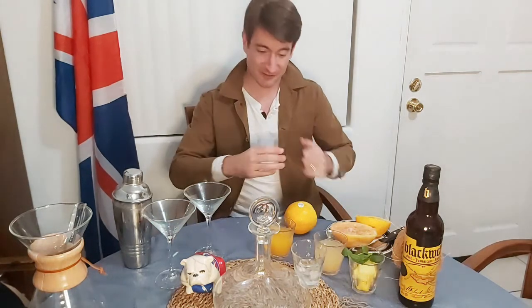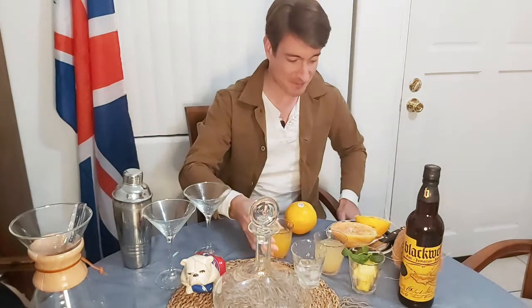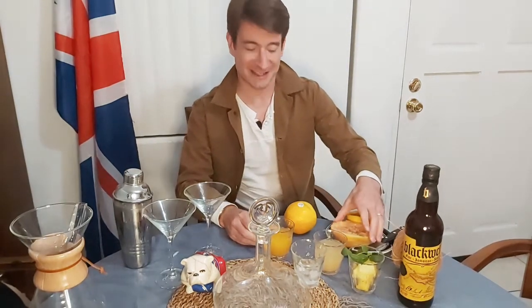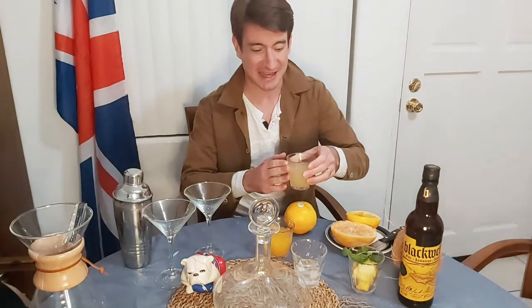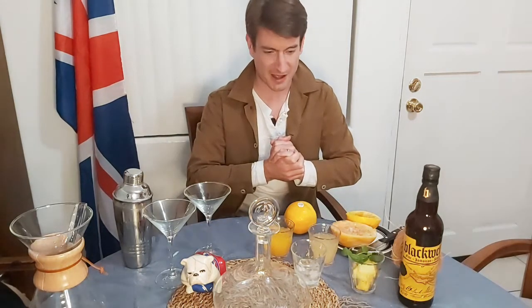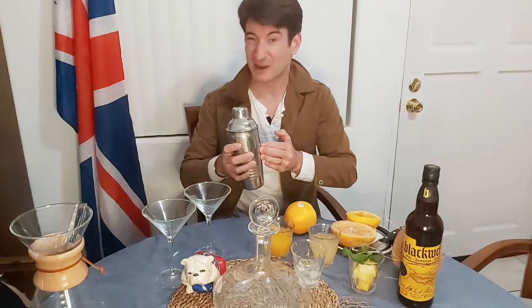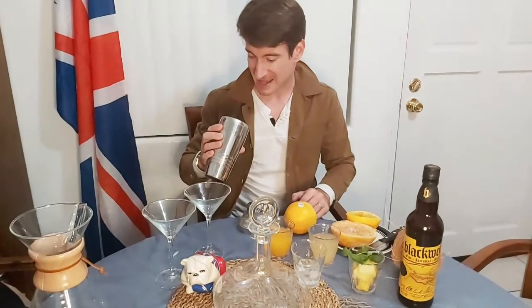Let's get to it. The first thing you need is some orange juice — a very common ingredient in Jamaican rum punch cocktails. I've juiced mine fresh because that's the way I like it. Perhaps an unusual ingredient I have is some grapefruit; I really wanted fresh grapefruit juice. And of course there is the rum — the rum is very important. I've already put it in here, in fact I put it in a few hours ago.